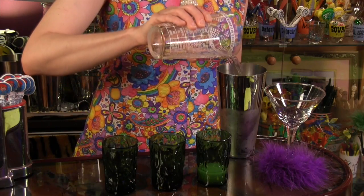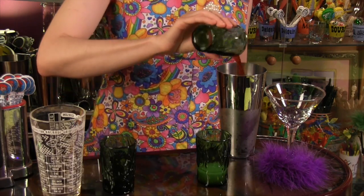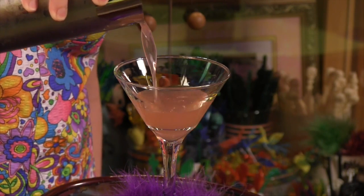The right beverage can turn an ordinary casserole into a tour de force, and this charming cocktail will inspire your kitchen genius. I call it the Spirited Siren. All you do is combine two ounces of vodka, one half ounce ginger liqueur, one quarter ounce Campari, and one half ounce fresh lime juice. Shake with ice and strain into a cocktail glass. I'm ready to create a masterpiece.